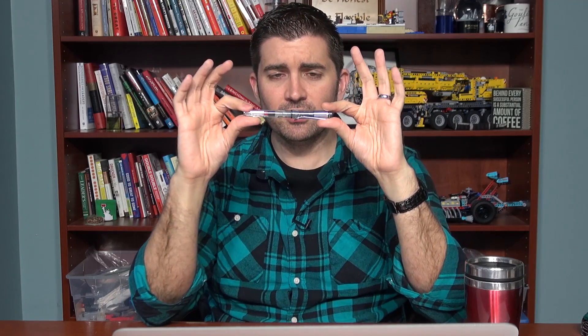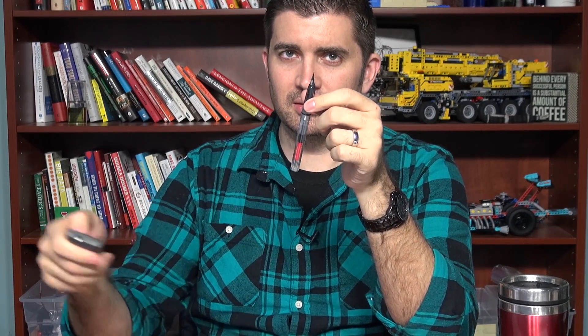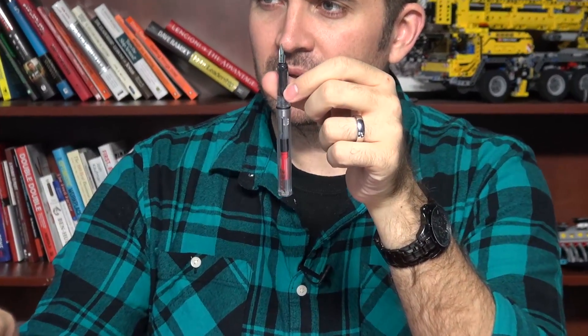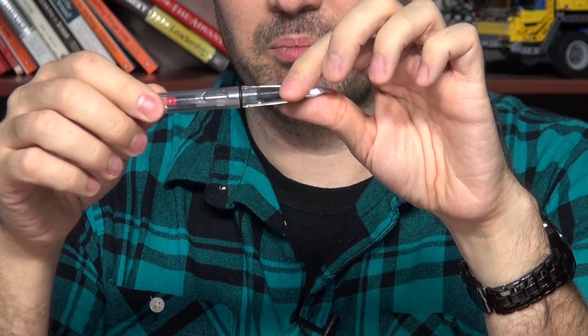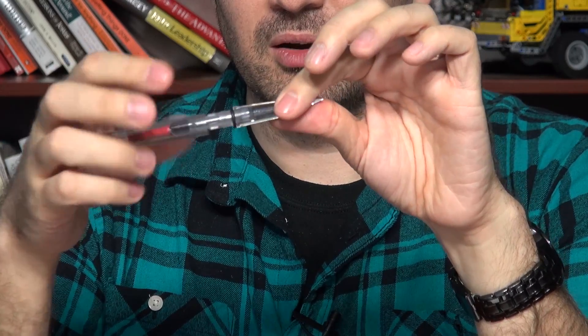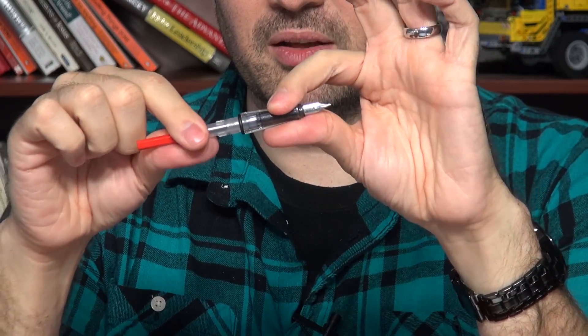There are kind of two components to this, and I'm going to use this nice little Lamy Vista clear here to demonstrate — pun intended, but that's kind of what it's for. It's literally a demonstrator. So I'm going to zoom in a little bit. This pen shows a demonstration of basically how most fountain pens work. If you're not familiar with how fountain pens work...